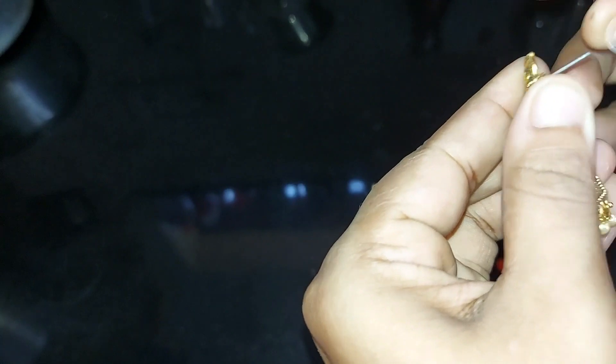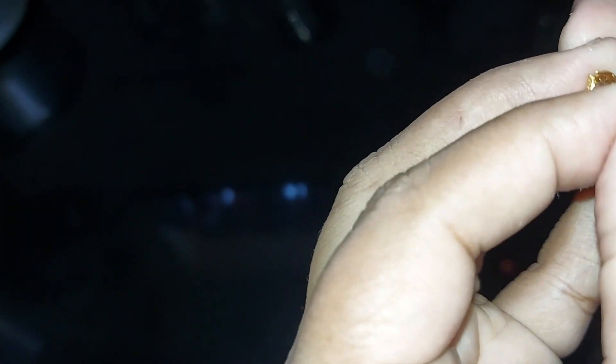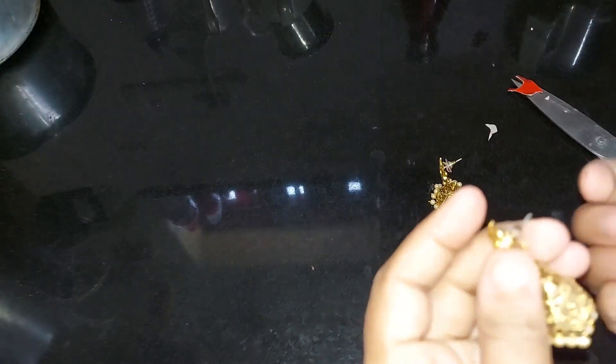Now we have to cut this small part. Add this small part. If you hold the pin in a small hole, the pin will be removed. Now we are going to put the pin in a small hole. If you don't put the pin in a small hole, it will not be rubber — it is not rubber or a school eraser.